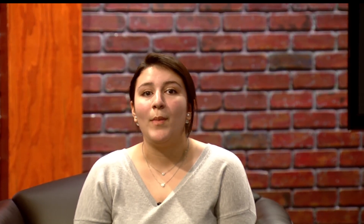You're going to need a banana, peanut butter, an egg, baking soda, and honey. In a bowl, mash the banana until smooth, then mix in the rest of the ingredients, pour the mix in a microwave safe mug, and microwave on high for 65 seconds.